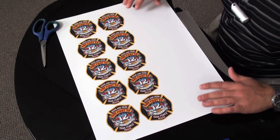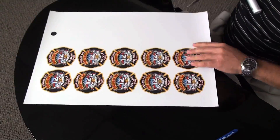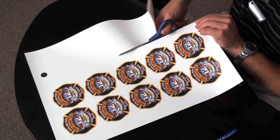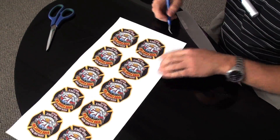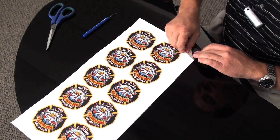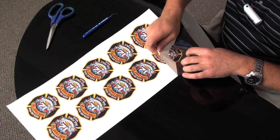Here's the finished product that we just printed. We're going to go ahead and trim off our excess media. And we're going to weed it with our weeding tool. ExpressPrint is very easy to weed. Great product.